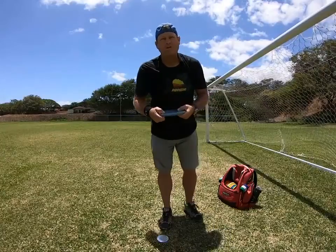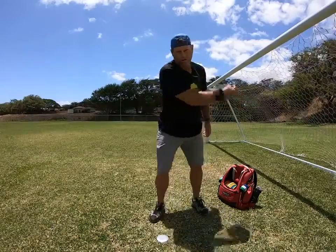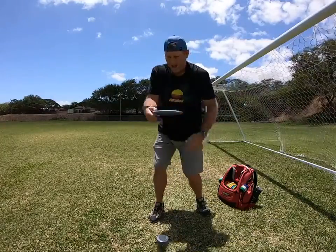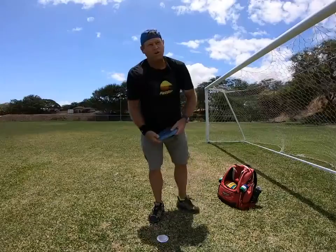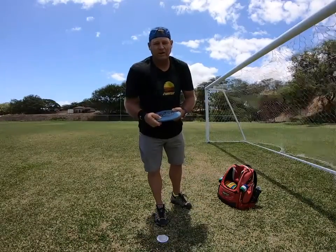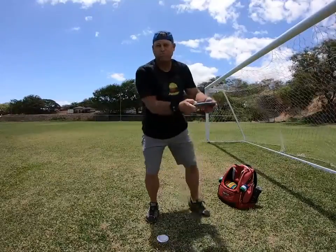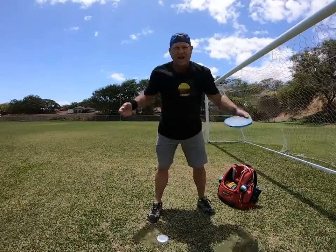A lot of people out there are under the impression that when you throw the disc you have so much force that it just rips the disc out of your hands. That's not what's happening. Nobody has enough arm speed to just blow the disc right out of their hands on the release. It's not going to happen.